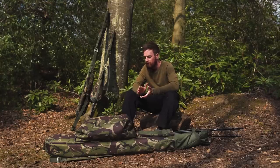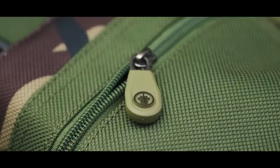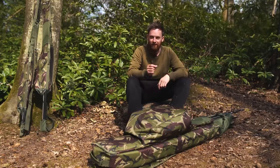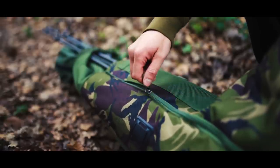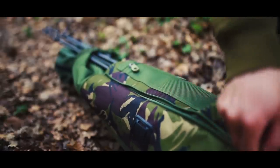Carrying on with the hardware nature of the tactical range, all of them have got bespoke zips as well — really hard wearing zips, so you're not going to get a bit of grit in there causing them to jam or break. Everything about this range is nice and hard wearing.